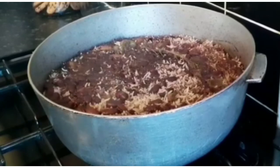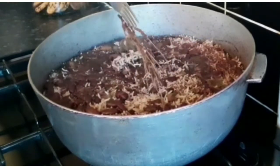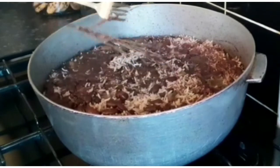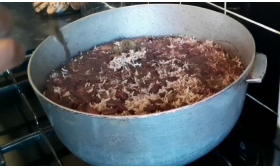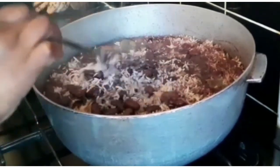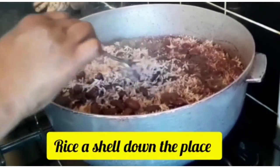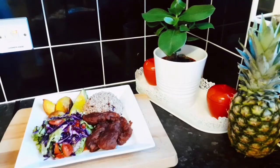This is how the rice and peas is looking at the moment — nice and fluffy. I'm going to go ahead and remove the thyme leaves. Just letting it fluff out a bit to show you how nicely it's come together. It's still on low heat, looking beautiful.